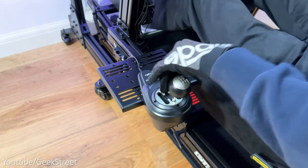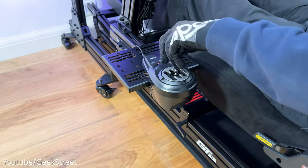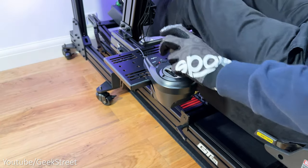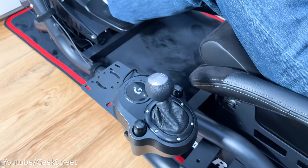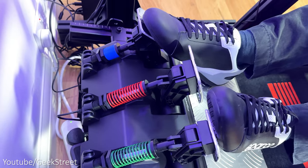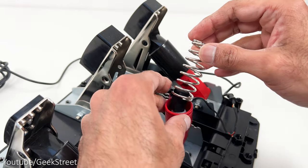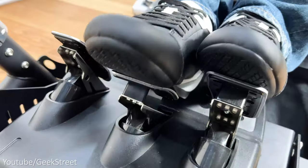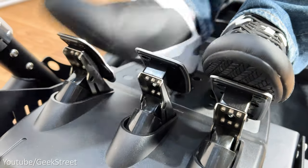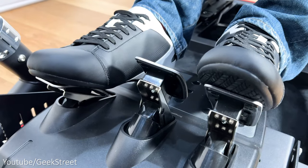The shifter is good but I do prefer the PXN shifter over the Logitech one as it has slightly more functionality with two buttons on top, though in terms of performance both feel very similar. The pedals are where you'll notice the most significant difference, as the G29 has a spring and dampener in the brake pedal making the resistance feel a lot better and giving a more realistic feel when racing — you can certainly feel the difference when pressing down.